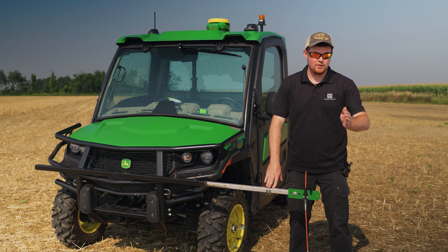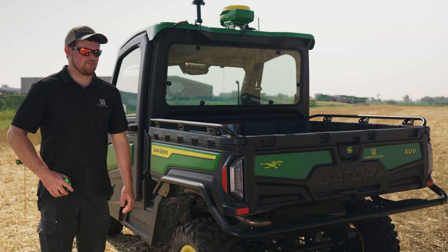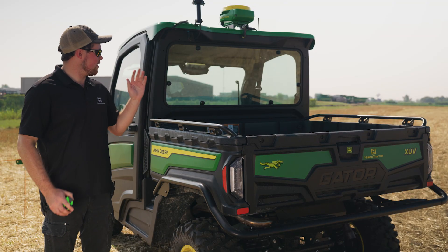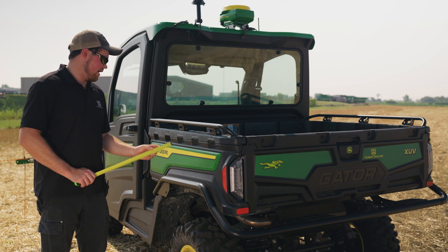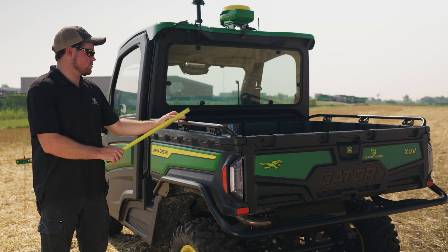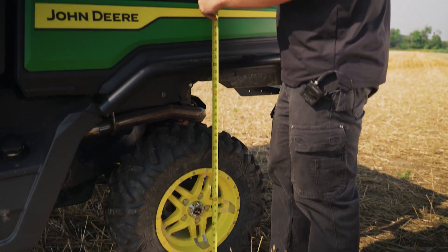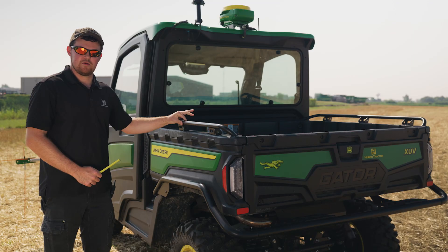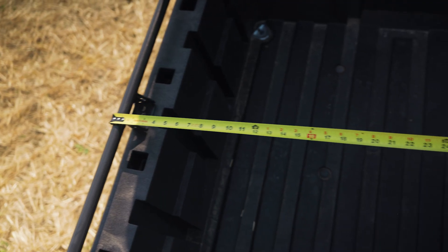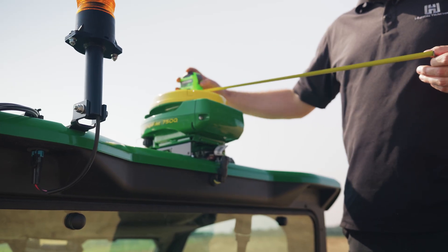That way, when you're going along, say you go around a tree or something — if that bar hits it, you know your planter is going to hit it. Make sure you give it that space. So first things first, we're going to need two different measurements in order to properly record with the Gator. We're going to need to mark where our axle is on the box so we can measure from the axle to the receiver. I like to use a tape measure, go from the ground, and with some electrical tape, make a mark on the side to indicate there. Then go in the box to the midline and measure from there to the center of the receiver.